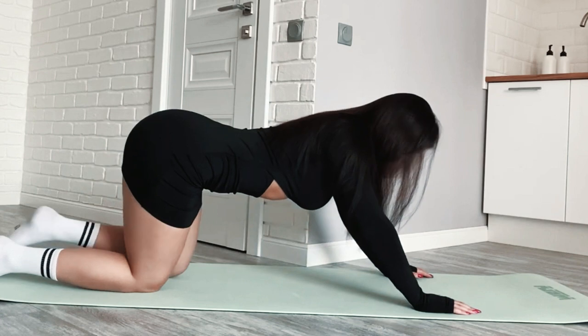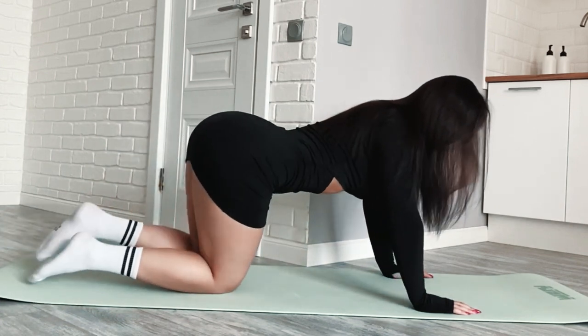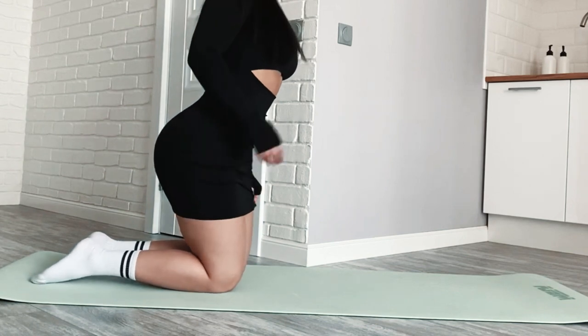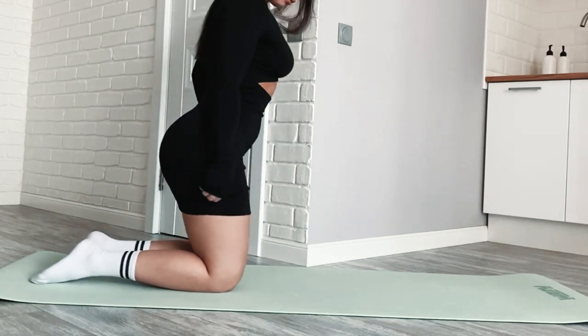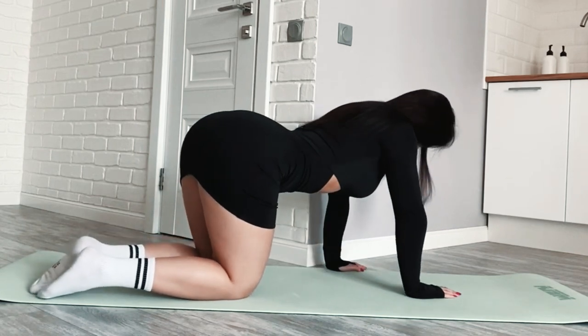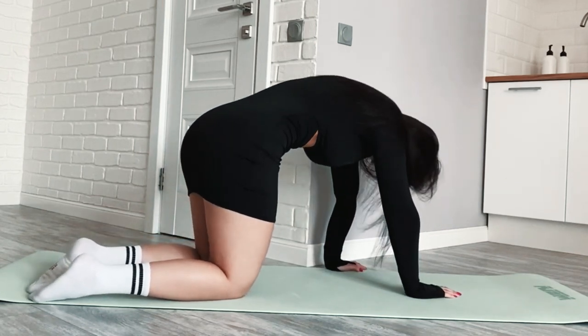Bridge. Lie on your back with your knees bent and feet flat on the floor. Place your hands by your head, fingers pointing toward your shoulders. Push through your hands and feet to lift your hips and chest off the ground. Hold for a few seconds and lower back down.